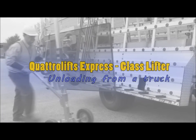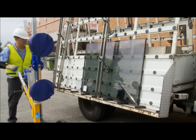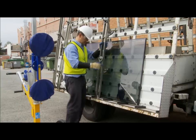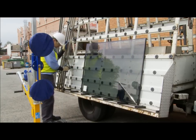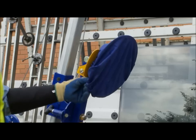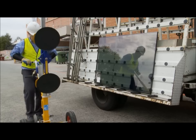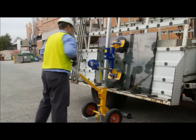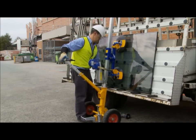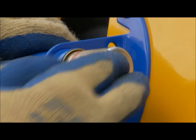Unloading glass from a truck. Park the truck in a safe location away from passing traffic to allow for the glass to be unloaded safely. Move the Express to the side of the truck and adjust the vacuum cup height to the middle of the glass. Always attach the vacuum cups to the middle of the glass to keep them load balanced and the Express stable. Attach the two vacuum cups to the glass by pumping the plunger until the brass plunger stays depressed and the red line is not visible.